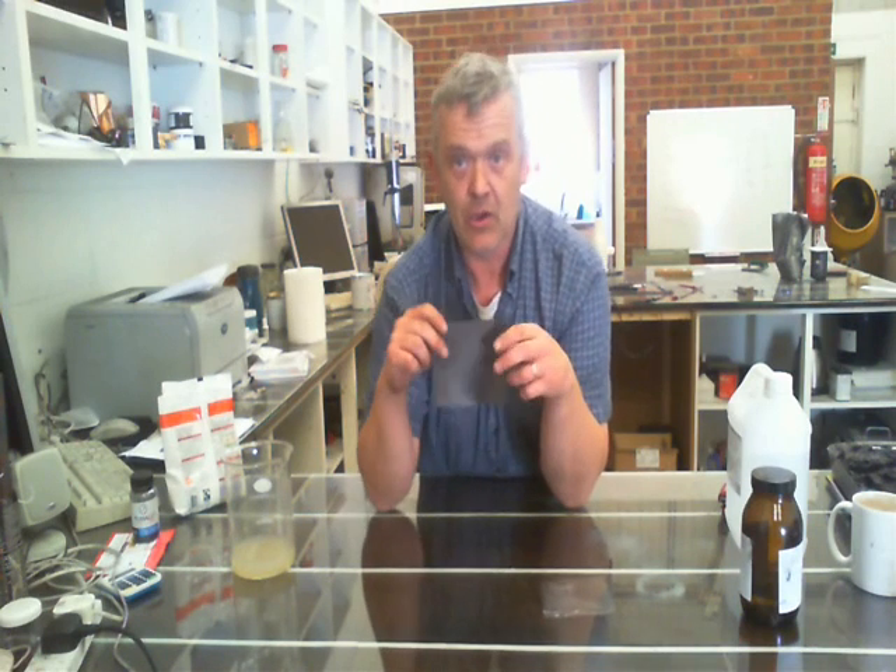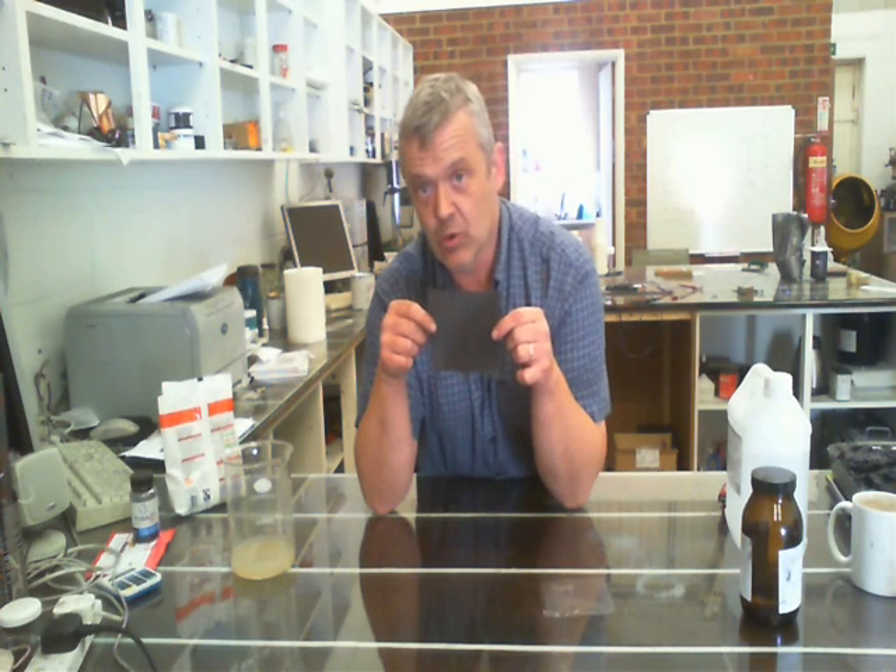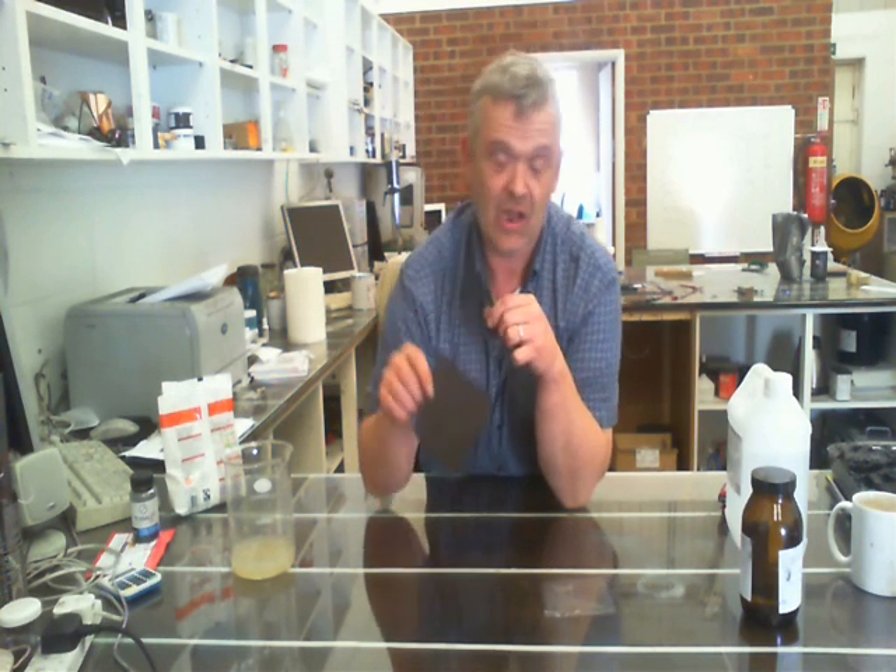As you know, I work on conductivity quite a lot, and here's a Galalith sheet that I've actually mixed with some conductive ink. So this has got some of my conductive ink in it and again, it's made a really thin sheet that is actually going to be conductive and is now waterproof because it's been hardened by formaldehyde.